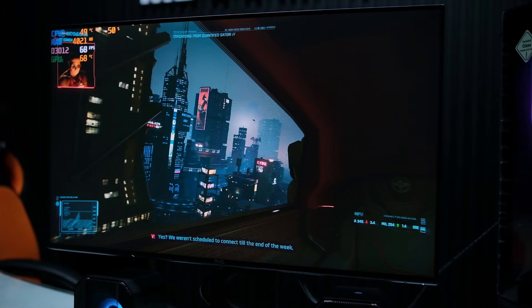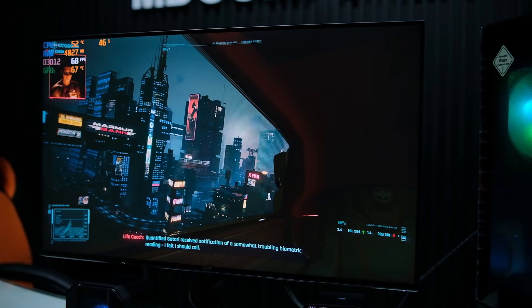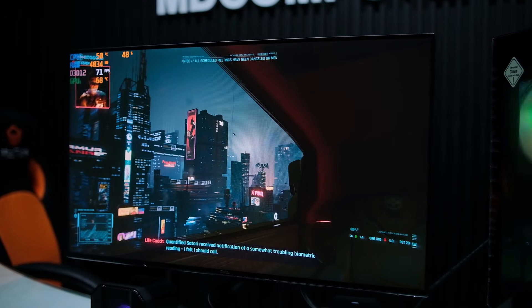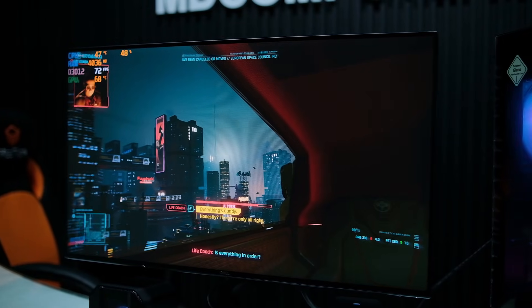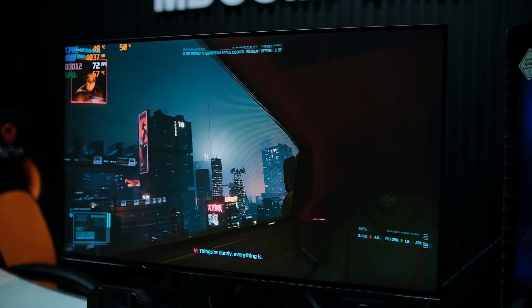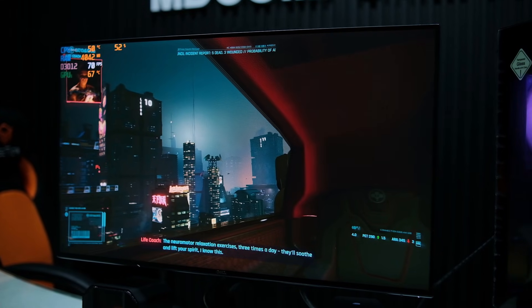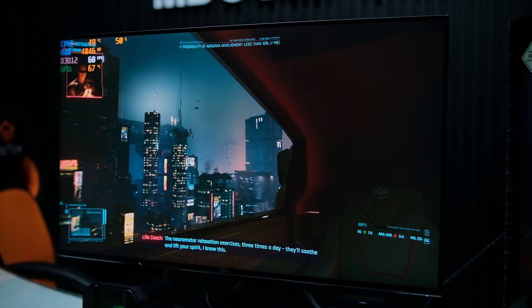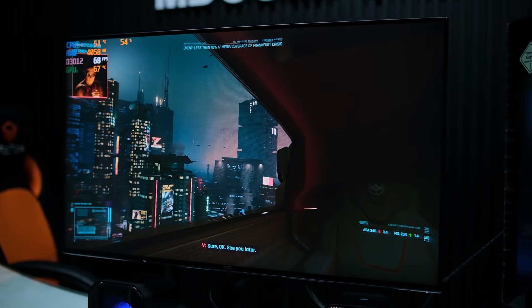Hello, V. Yes? We weren't scheduled to connect till the end of the week. Quantified Satori received notification of a somewhat troubling biometric reading — I felt I should call. Is everything in order? Things are dandy. Just think back to our last session: the neuromotor relaxation exercises, three times a day — they'll soothe and lift your spirit. I know this. Sure, okay. See you later.